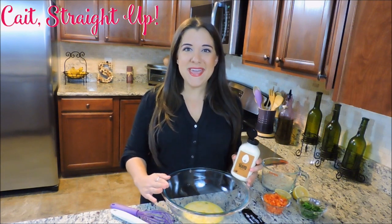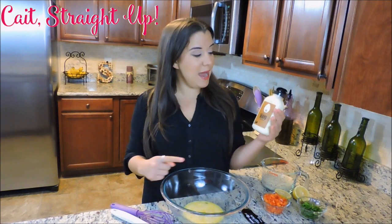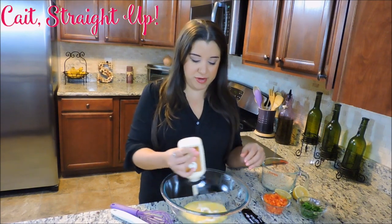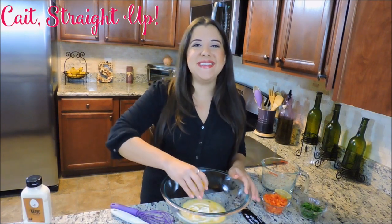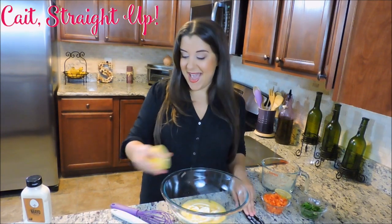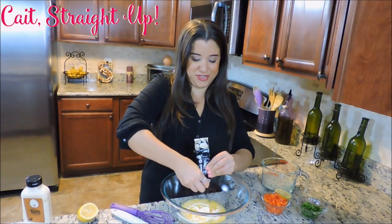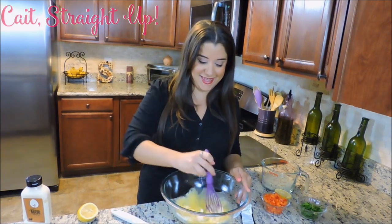We're starting with two eggs beaten in a large mixing bowl, and we're going to add about half a cup of mayo. I'm using Hampton Creek Just Mayo because I recently found it in the store and really love it — it's non-GMO. Next we're going to squeeze in a tiny bit of lemon juice, and I like to put in some garlic paste right into the bowl mixture. And now we're just going to whisk it all together.